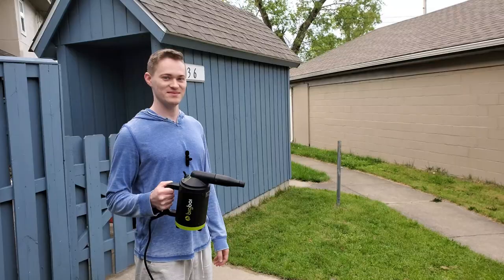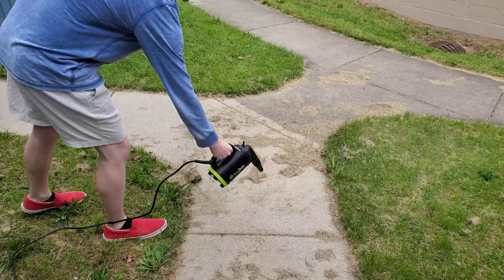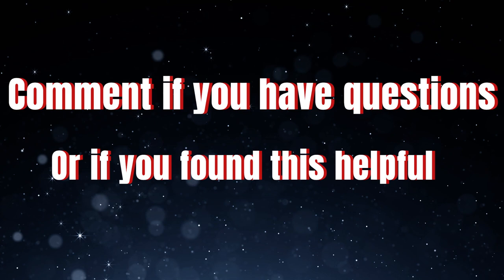Lastly, not only does this make a great tool for drying your car, it's a great multipurpose tool around the house — it's basically like a handheld leaf blower. And I got grass all over me. See you guys.